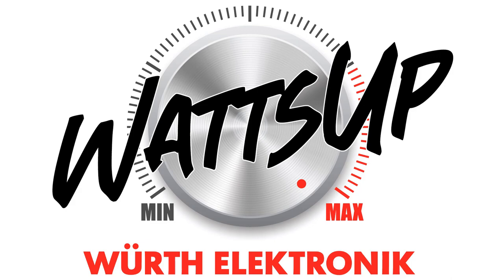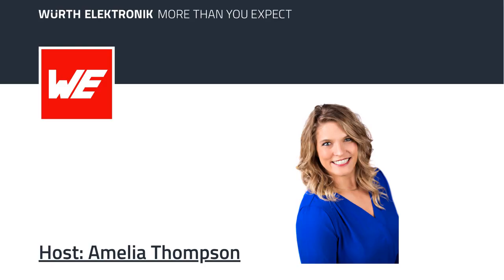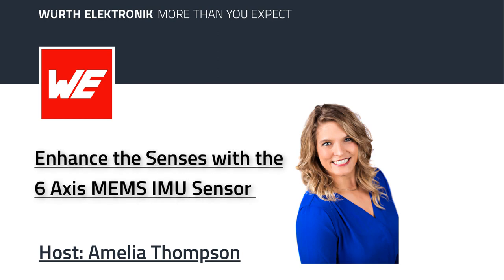Sensors are making huge advancements in today's technology, and now nearly all electronics have one sensor or another. Today we are talking about the new WSEN-ISDS sensor from Worth Electronics. The ISDS is a six-axis MEMS inertial measurement unit, or IMU, and it includes system-in-package for both a three-axis accelerometer and three-axis gyroscope. The module offers I²C and SPI serial interface communication, excellent accuracy, and ultra-flexible operations, all in a tiny package. The sensor offers best-in-class high performance with low power consumption, fitting many power-demanding IoT applications.